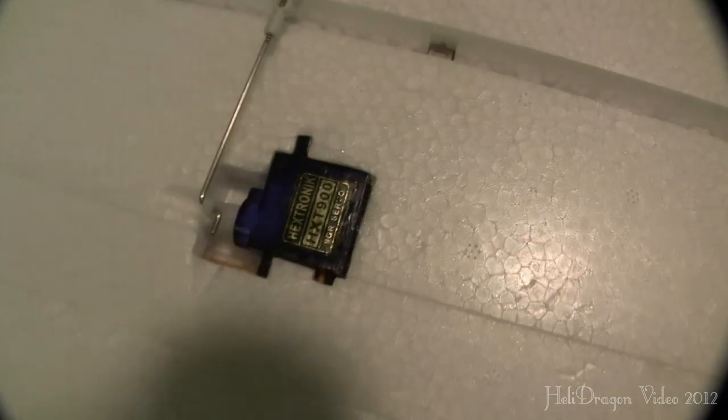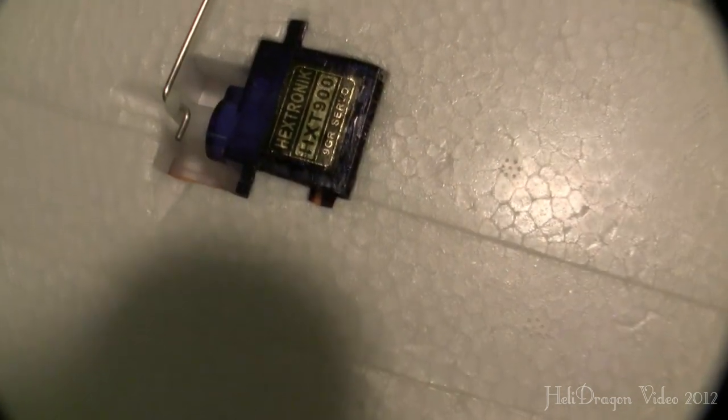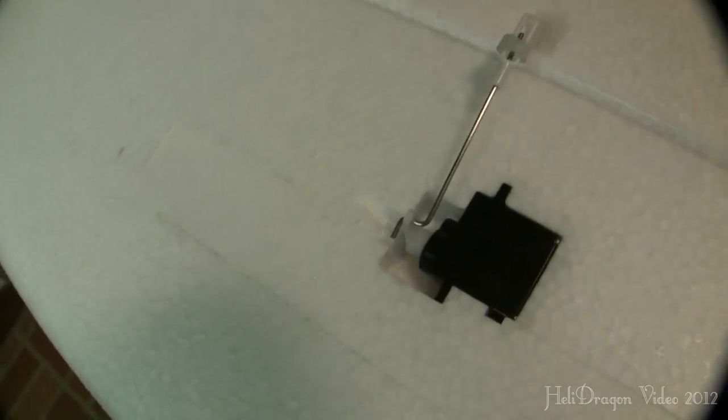I also installed some servo extensions for all four servos. The aileron servos come with really long wires, and the HXT 900s come with regular wires — they both actually come out about the same in the middle of the plane. My glue job on these servos was really sloppy, but it's on the underside of the plane and nobody sees it. This thing is completely held together with the glue that the airplane came with. I laid everything down really nicely in the channels, then I glued this hunk of EPO foam in place, being very careful to make sure there was no glue in the channel where the spar goes inside the wing.